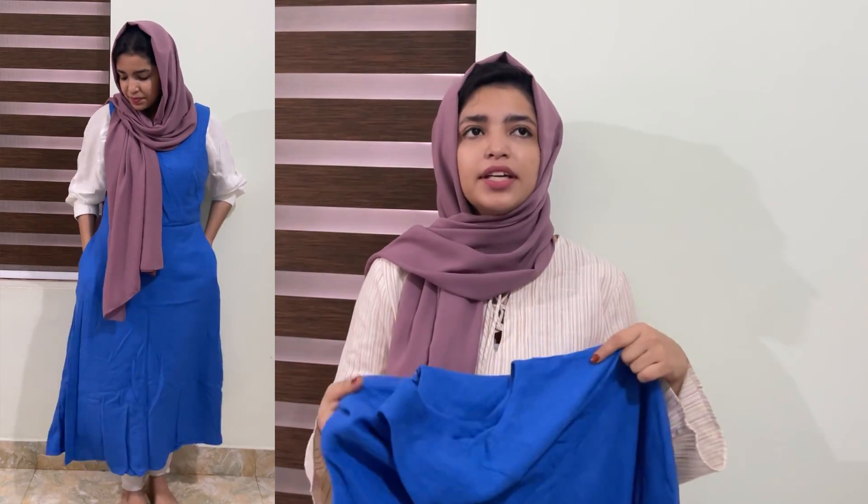If you have any links, they will be provided in the description box. This is not a blue color. This is a belt — I am not going to miss a belt. I am going to show this in the video. I am doing black and white.